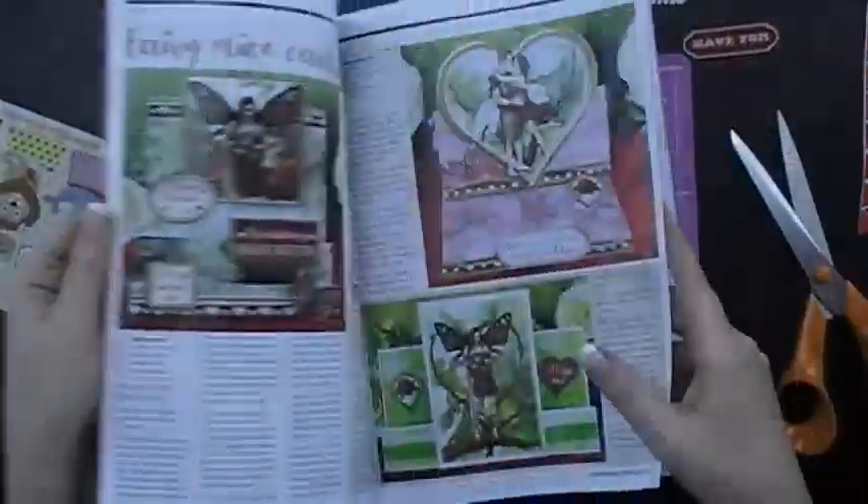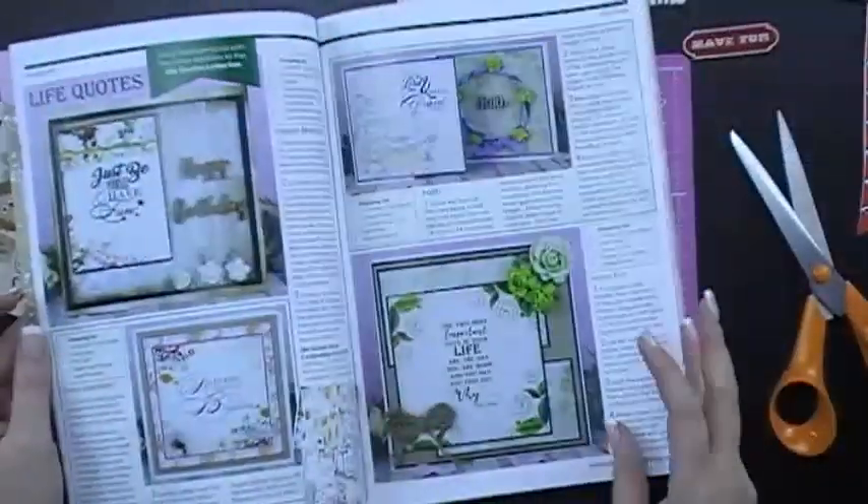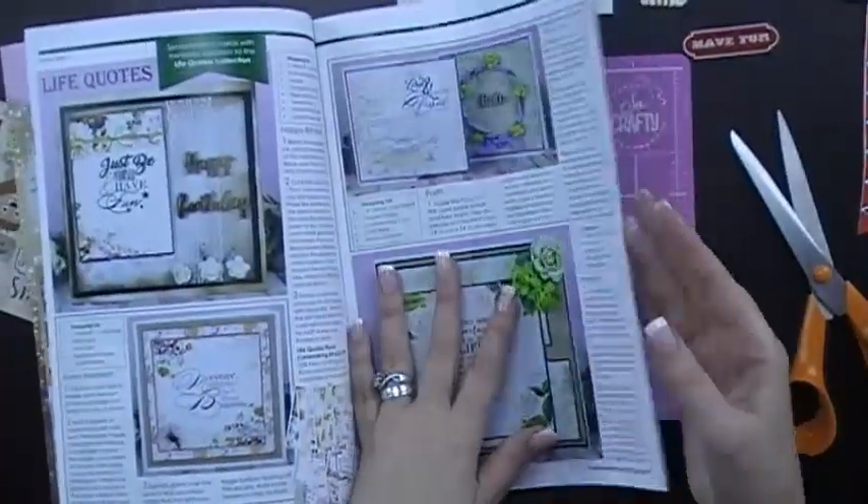As we look through it, you can see inspiration on how to do these cards that you can see behind us, and also some sneak peeks at other themes and some gorgeous new life quotes and stamps — there's so much in here. The exciting news is what else you get free.